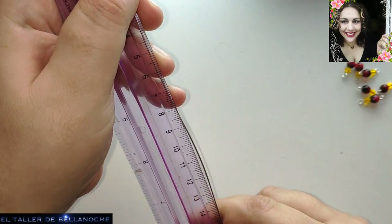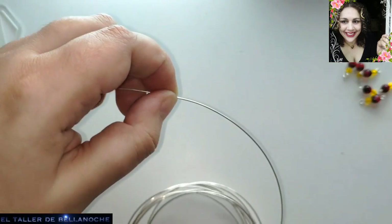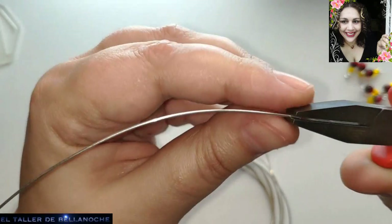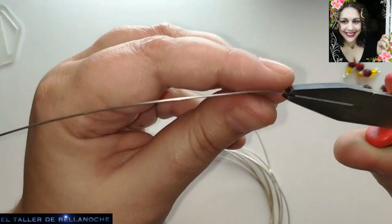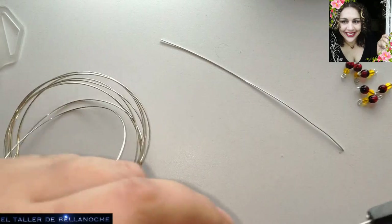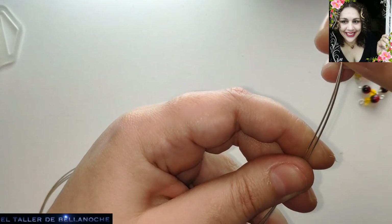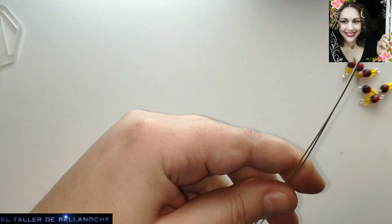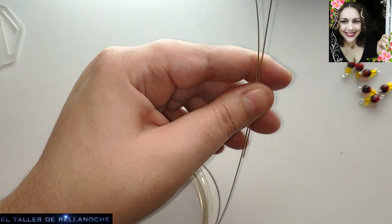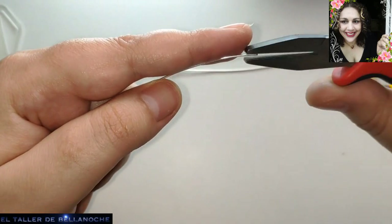Aunque esto no sirve si sobra para otro, vamos a medir: catorce y catorce, eso vamos a cortar. Podéis hacerlo al revés: la base primero y luego de lo que os sobre hacéis las agujas. Alambre de 0,8 de la marca Raye. Podéis sustituirlo por uno corriente, la mayoría de las marcas vienen más blandas. De un milímetro de diámetro, o de 1,5 si es aluminio. Ya tenemos aquí dos tramos más o menos iguales y lo vamos a poner derecho.